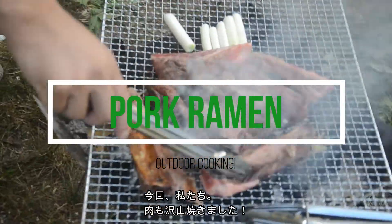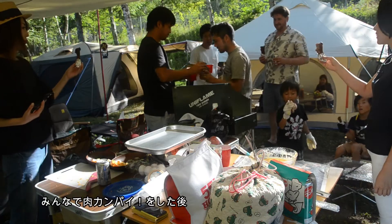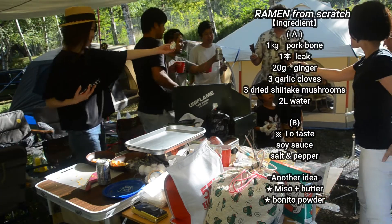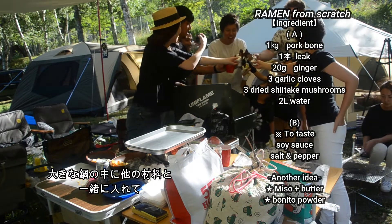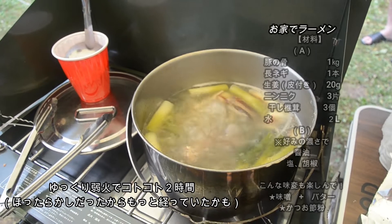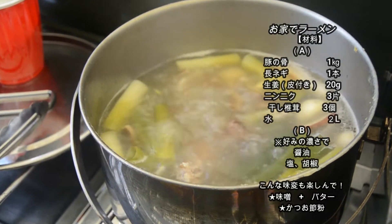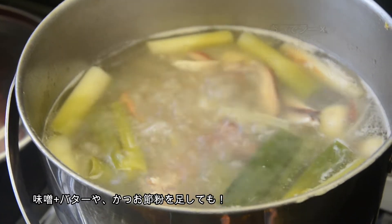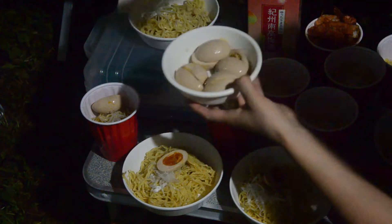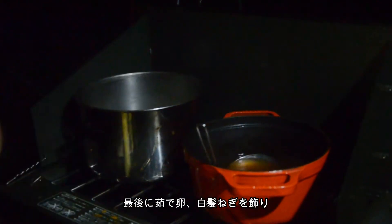We had lots of barbecue meat that day, so I thought we could use it for ramen soup. After we had a meat toast, we washed the bone with hot water a few times, then put them in the big pot with other ingredients. Simmer over low heat for 2 hours. Add soy sauce, salt and pepper. If you wanna eat miso ramen or a fish and pork Japanese type of soup, you can arrange the taste however you like.